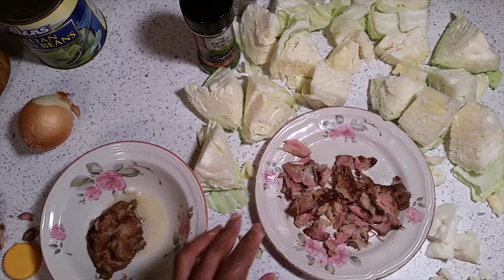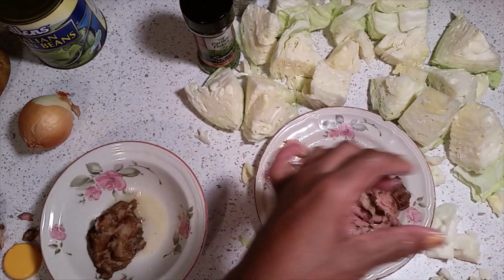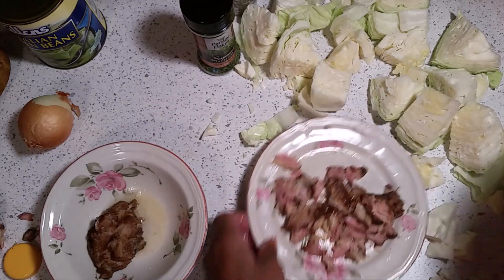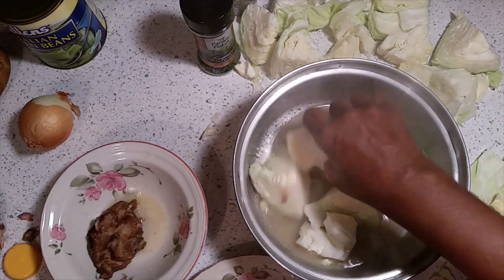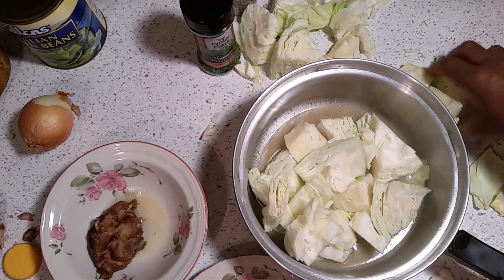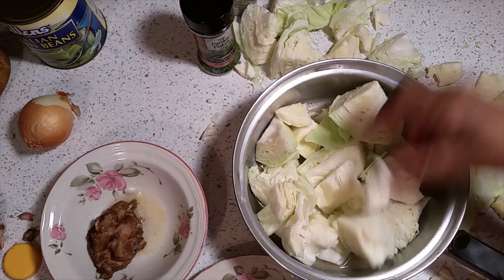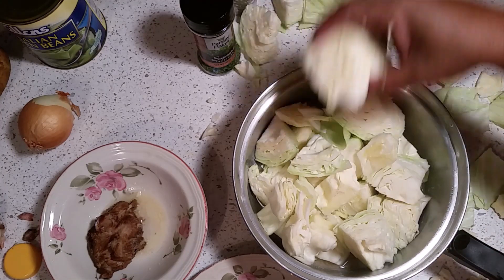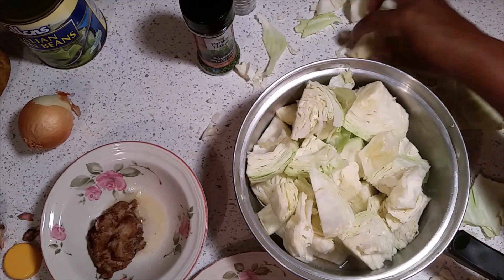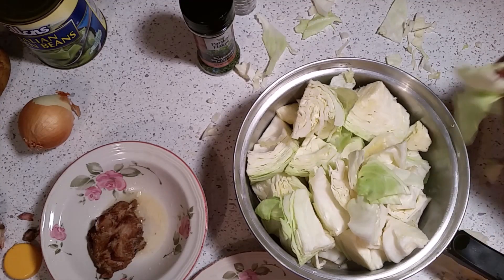Now I've got this broth boiling, so we'll add our cabbage to it just like this — hunks of cabbage going in there. They're going to come a little loose because cabbage is in layers, so you'll get some pieces. We'll put the hunks of cabbage in there just like that — the chunky style. We'll steam these. You can also use the smaller pieces; it's not going to hurt.